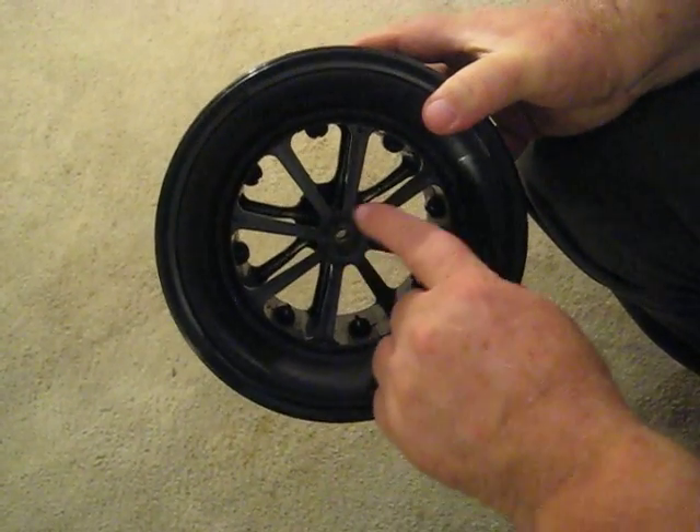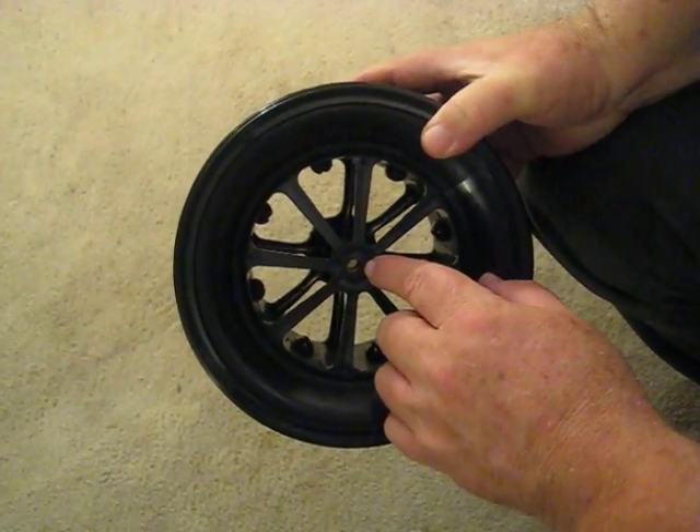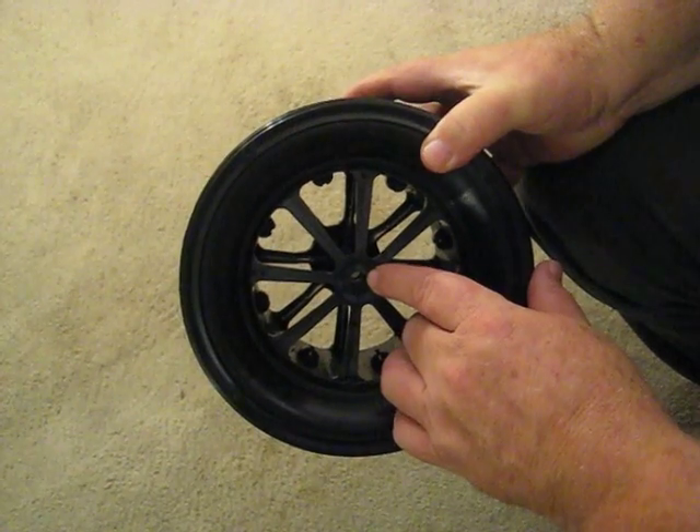There are no bearings inside the wheel, so the axle fits right through here — there's no metal on metal contact. You can actually run this cart under water and it's never going to rust and it's always going to turn.